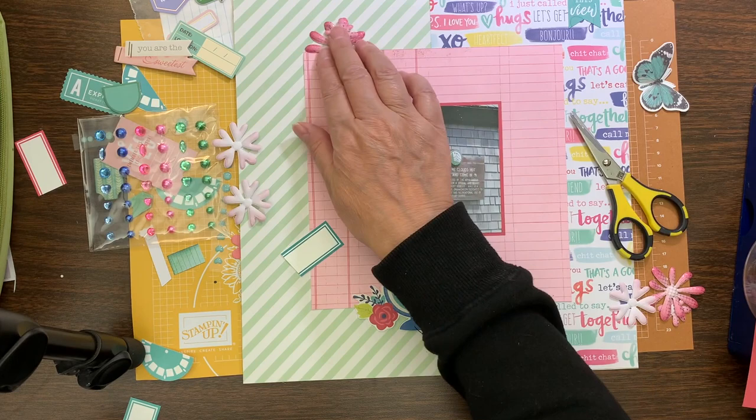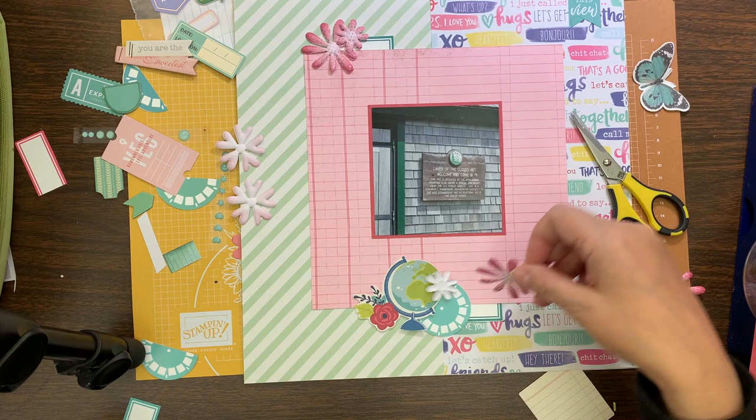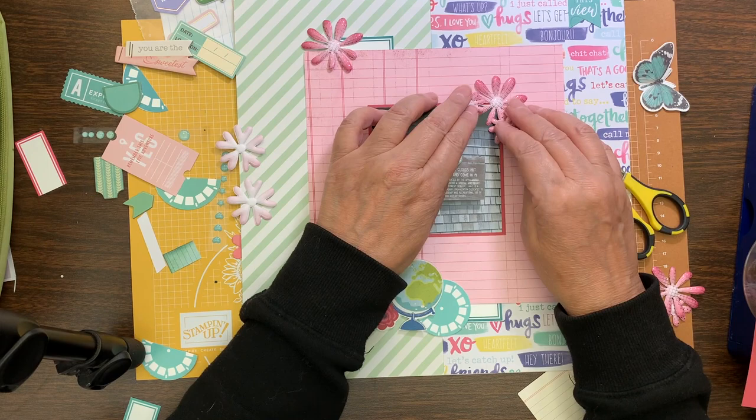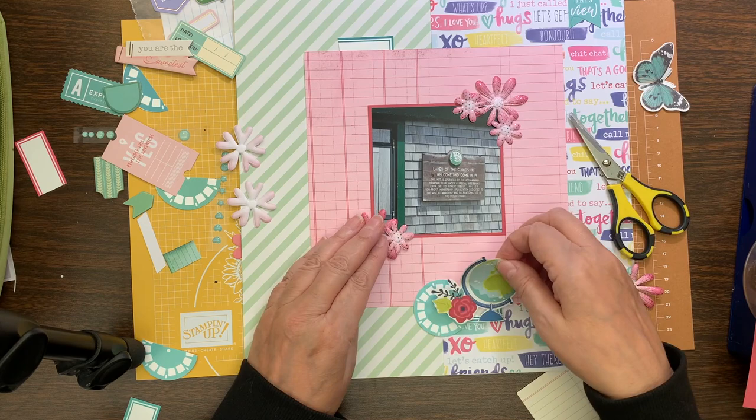This is layout 20 of 22. I only have a couple more after this and then those will all be shared, because I think it's fun to see the page kits but also nice to see what the page looks like at the end. I like to share the process of actually putting the page together.